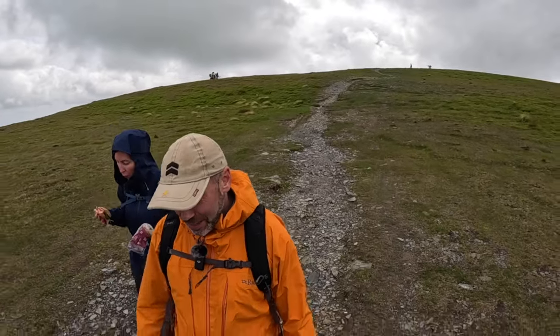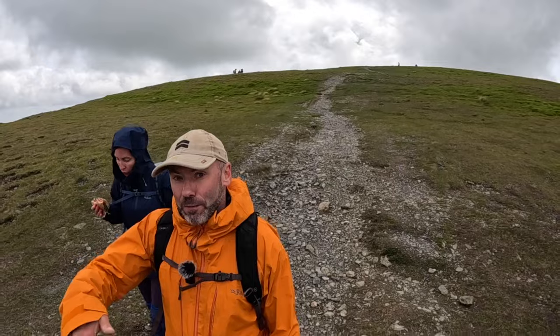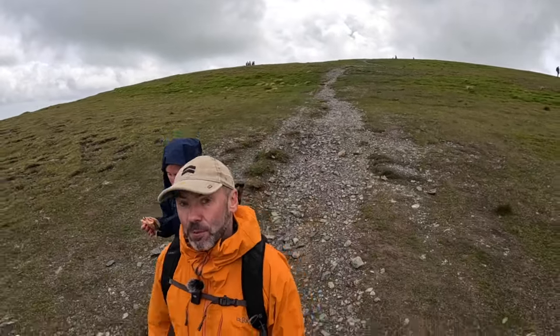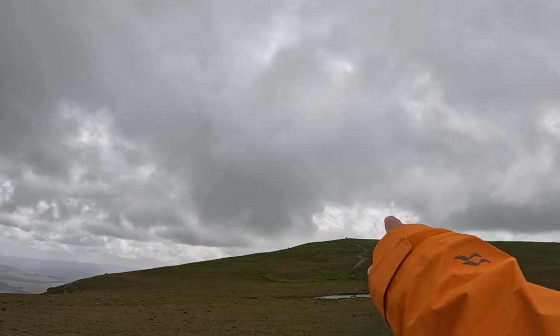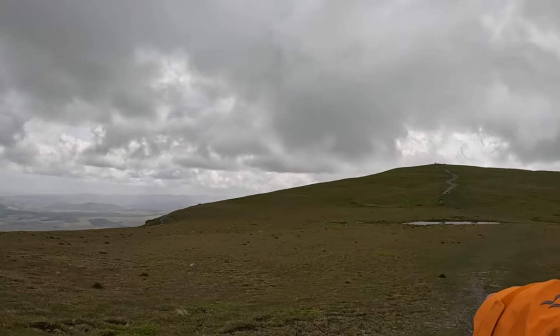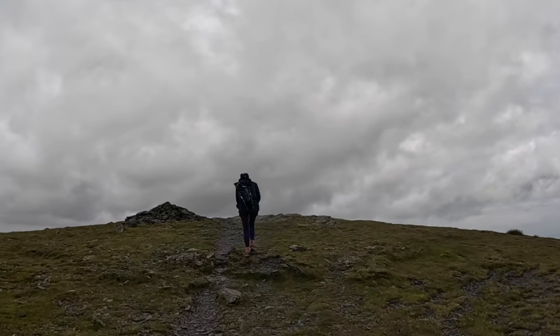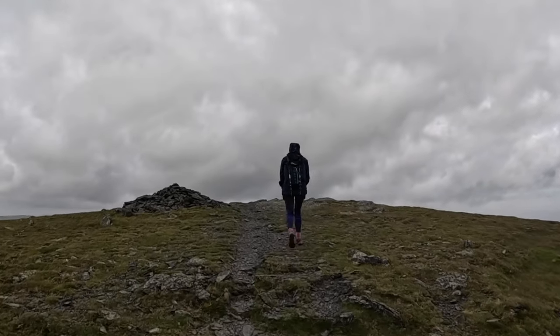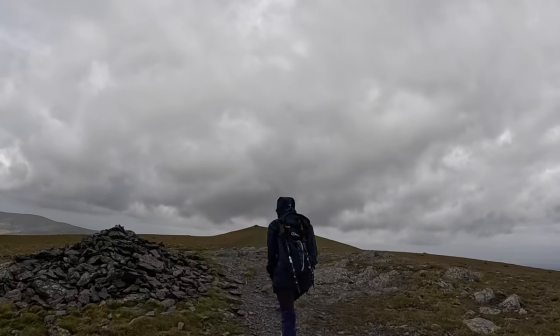Bannerdale Crags is our second Wainwright for today. We've got some good views off because it's a crag — quite a steep drop-off and then views out to the valley. We've just come from the summit, working our way down and past this cairn marker. Fairly easy to follow this route, then there's another cairn marker.